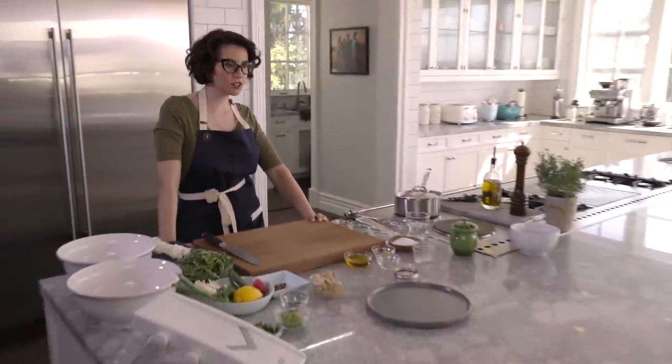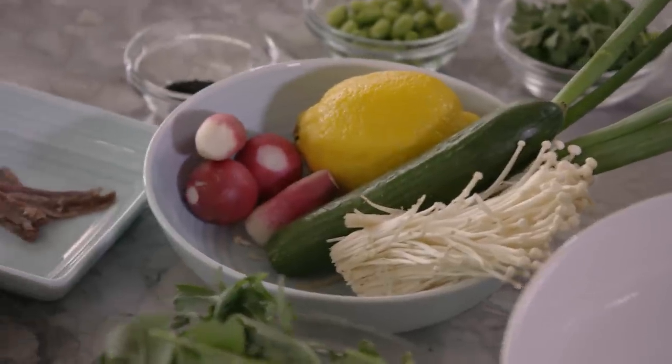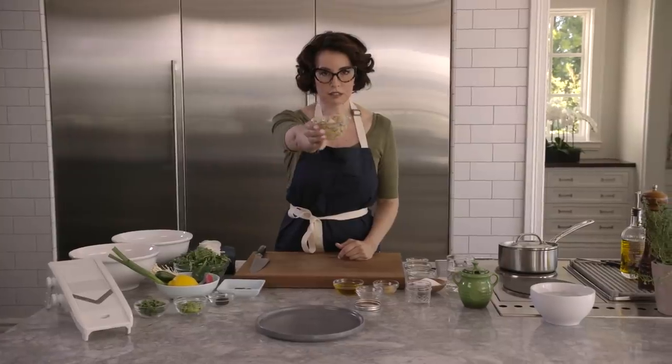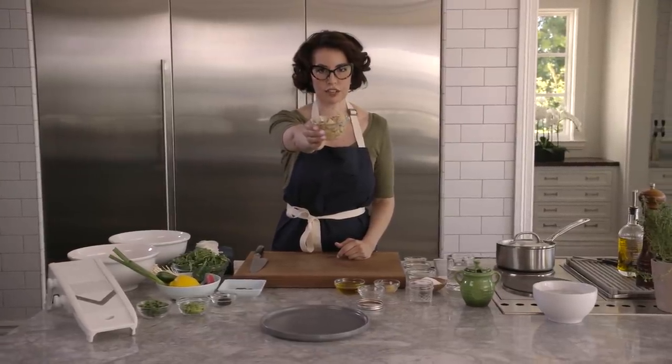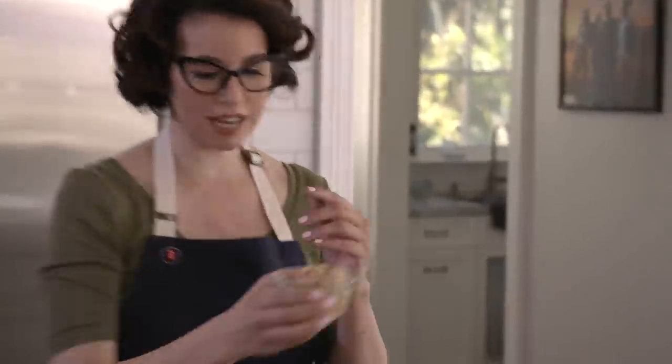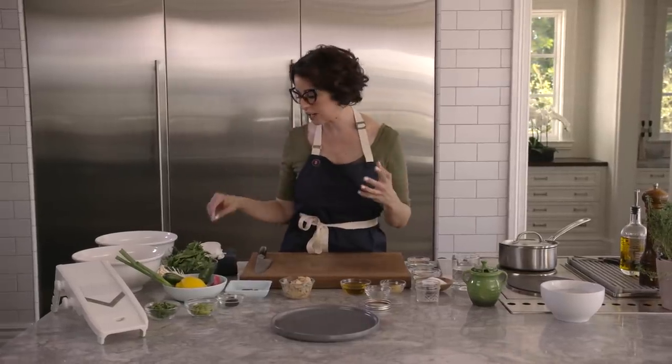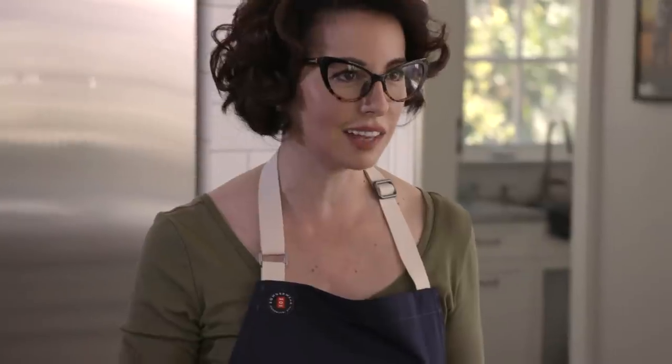You want to impress your Tinder date, make him a beautiful composed salad with jarred tuna. That's step one. Does this look like something you'd serve to your cat? No, this is good stuff. First things first, we're going to elevate this tuna by adding some heat to it, and that means pickled jalapeños.